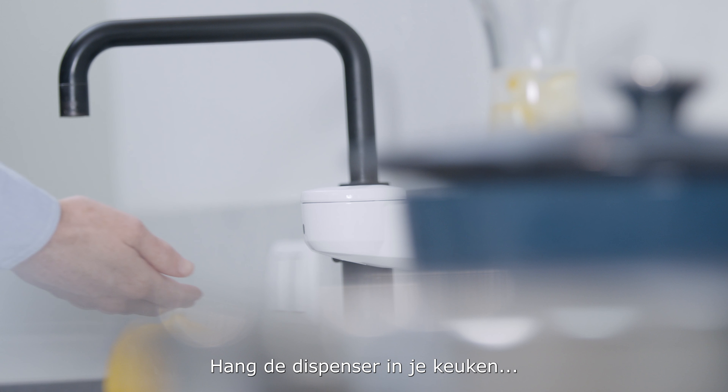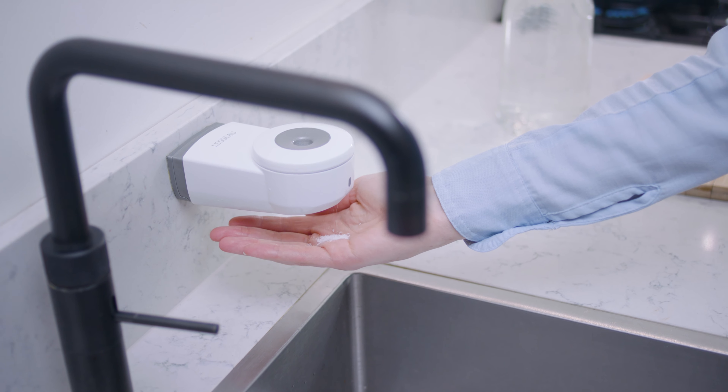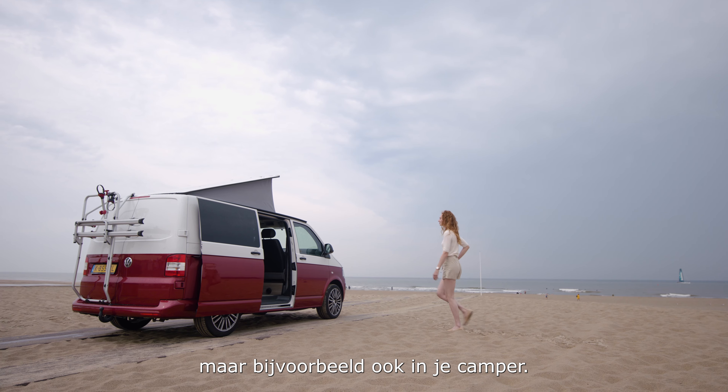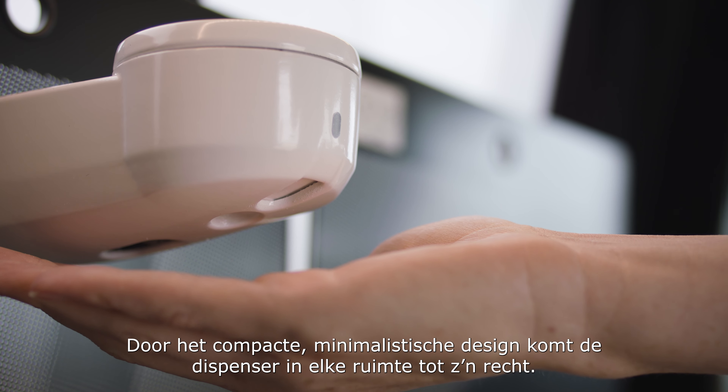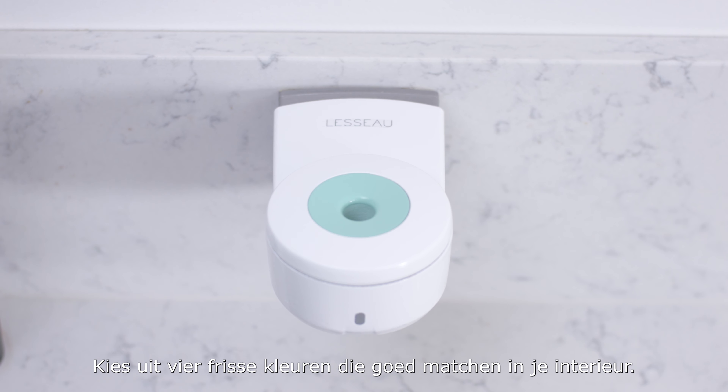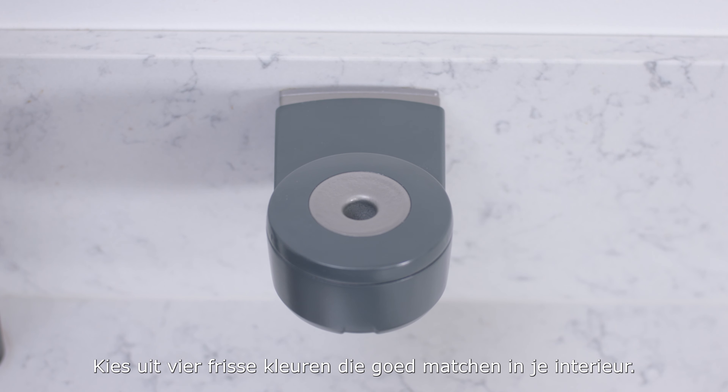Hang the dispenser in your kitchen, bathroom, or even your camper van. The compact, minimalist design and choice of four fresh colours mean the dispenser will fit perfectly in any space and decor.